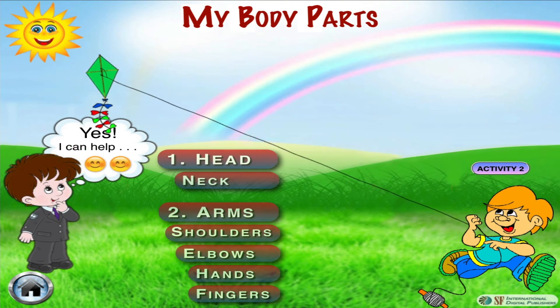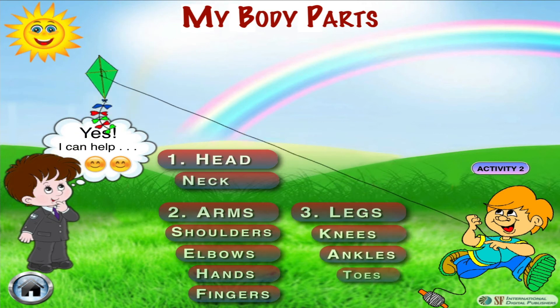To make the kite fly higher and higher, he also runs using his legs along with his knees, toes, and ankles to carry his body weight. Peter is really enjoying kite flying.